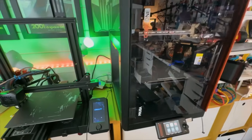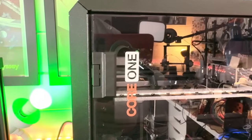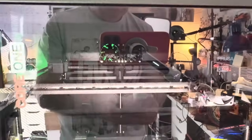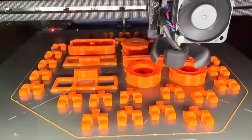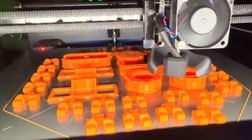My existing setup has been these two Ender Pros connected via OctoPrint with a Raspberry Pi on each. The first obvious improvement is that this is an enclosed printer, which means the temperature inside the chamber is much more stable and we can use much more difficult filaments such as PETG or ABS. It's also a CoreXY printer, which means the geometry of how it prints is different.